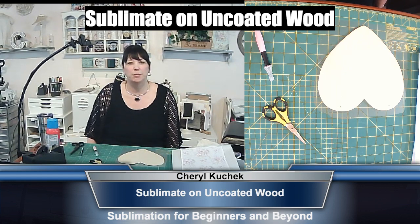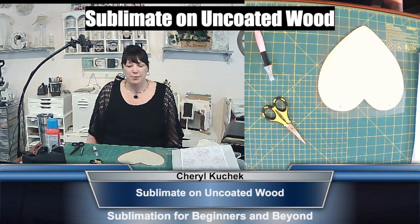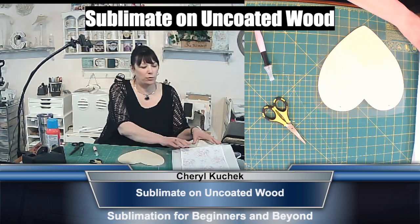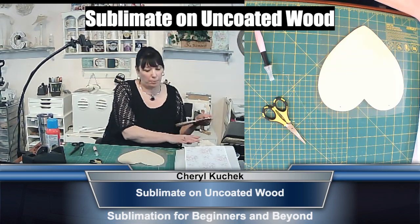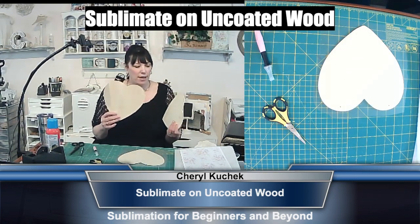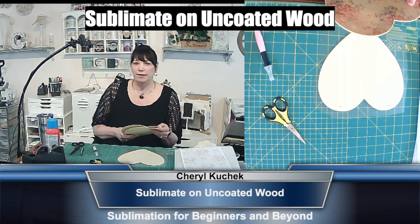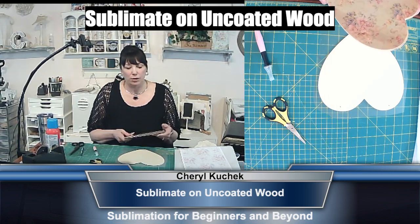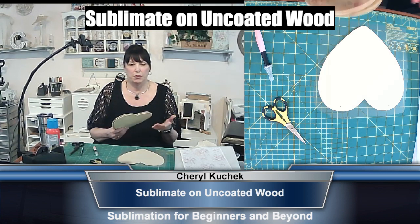Hello everyone, this is Cheryl Kuchak with Sublimation for Beginners and Beyond Facebook group. I have some exciting news. I'm here to share with you how to sublimate on literally blank wood — uncoated — and do it with lamination. A fellow subber, Jeff Griffith, shared a video on how to do that, which is really amazing.